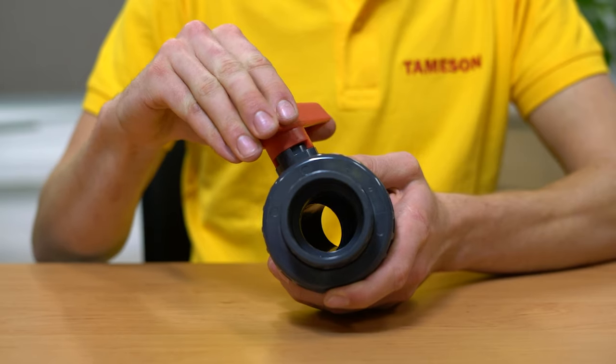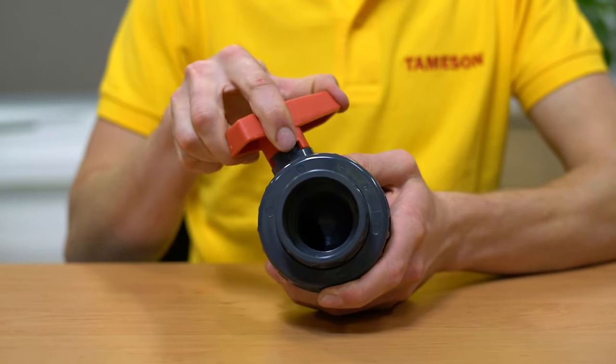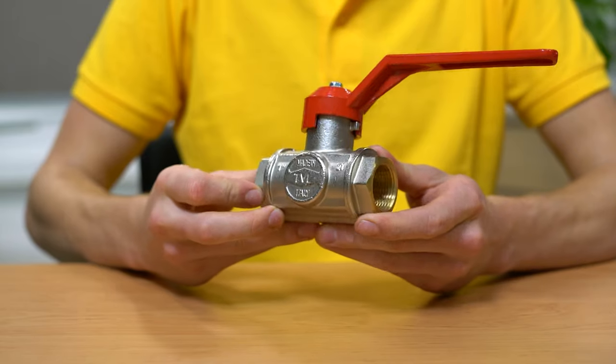Hi, I'm Baron and in this short video I will walk you through how to replace a ball valve handle. A ball valve handle is used to open or close the valve, therefore allowing or stopping the fluid flow through the valve. A lever style ball valve handle is the most commonly used type.